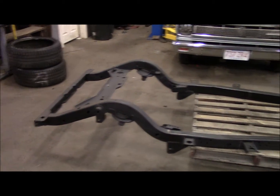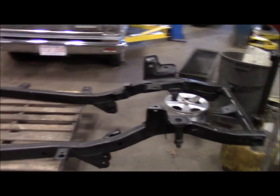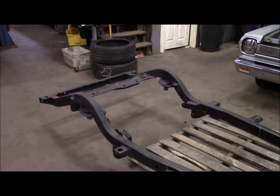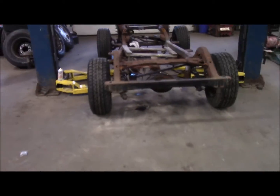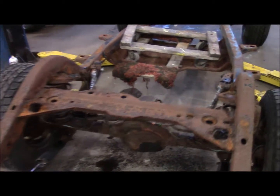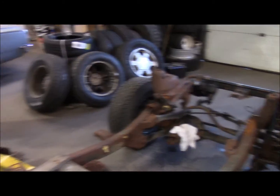Another night on the 97 V8 Sahara project. Got the frame all finished last time and the POR15 dried to a pretty consistent satin black, so for now I'll just leave that alone. Tonight my intention is to get the axles, control arms, and steering components out of the rotted frame and transfer them over to the good frame.